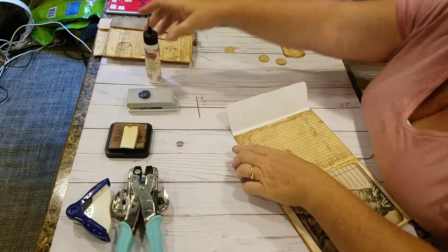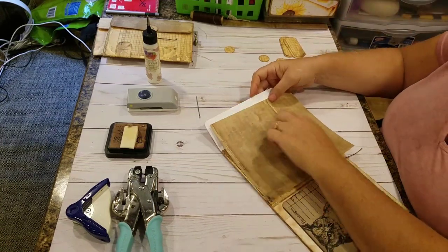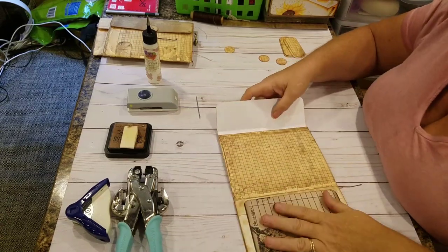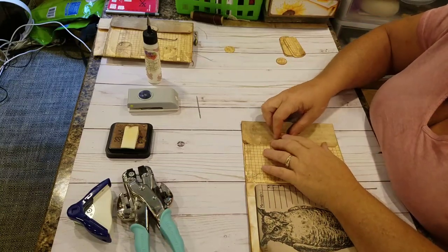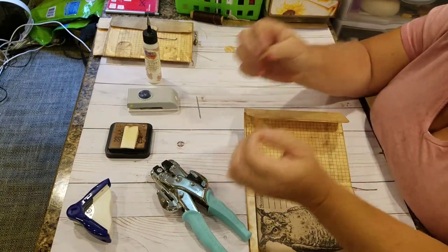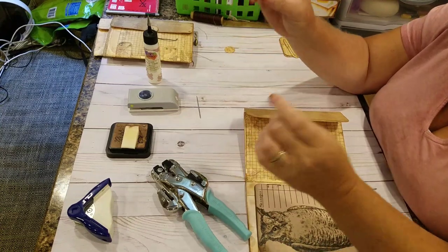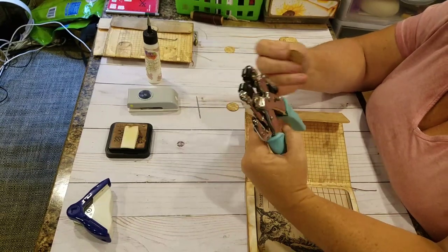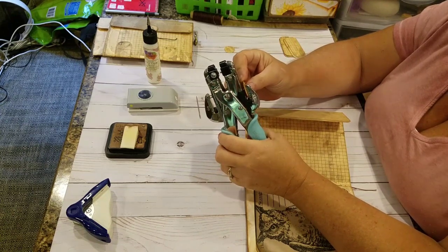You can always go back and distress this part some more if you don't like the stark whiteness of it, or you can actually cut another piece of paper the same size and make an inside flap cover. Now it's time for the crop-a-dial. I'll decide where I want — I cut out three circles of the same paper and glued them together to make a substantial button to go as a closure. I'm going to use the three-sixteenths hole punch and try to get it in the center, which I never do.